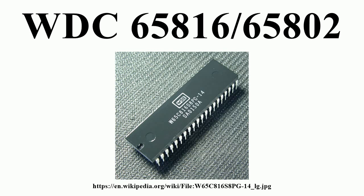Notable Applications include the Acorn Communicator, Apple IIGS, C1 Reconfigurable Computer, Super Nintendo Entertainment System, Super Mario RPG, and the Super CPU — an upgrade for the Commodore 64.